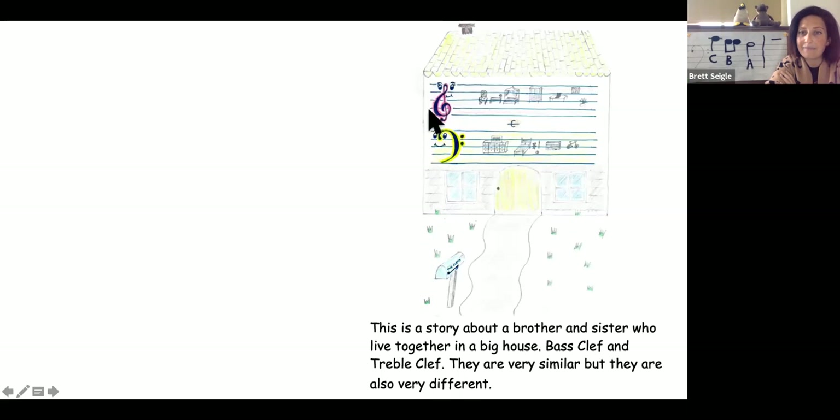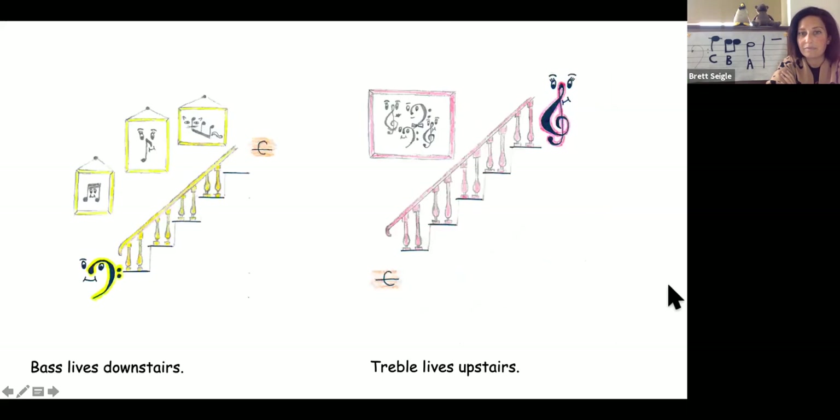Here is bass clef on the bottom; here is treble clef on the top. Bass lives downstairs. Treble lives upstairs. What note do they share?